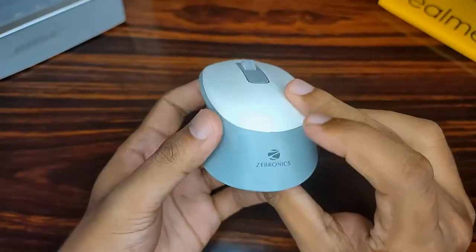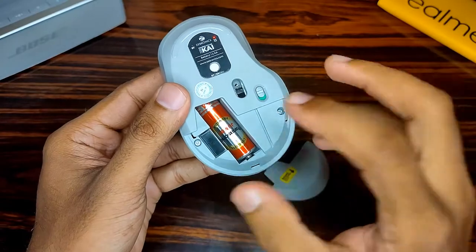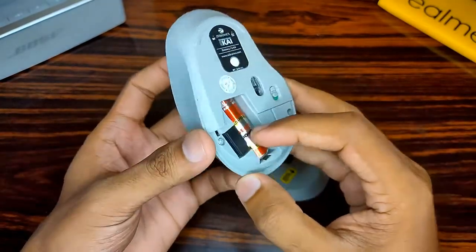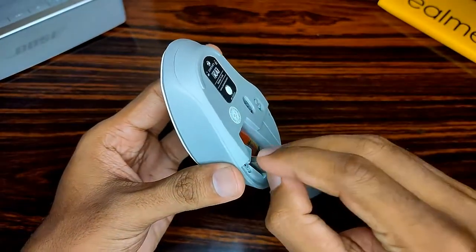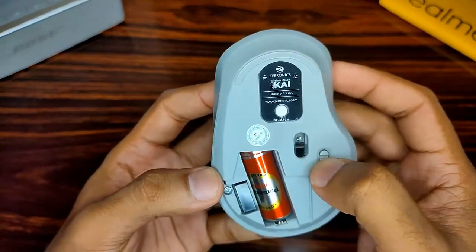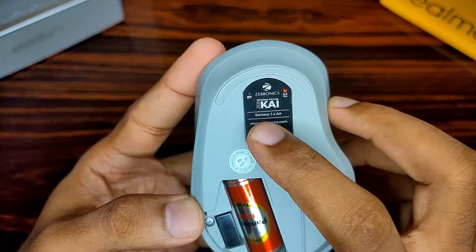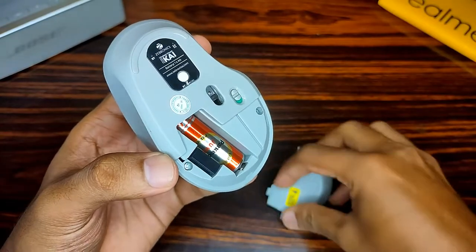On the back we also have the Zebronics logo. Flipping it over, we find a battery compartment which takes one AA battery — worth noting that the battery is not included and you have to buy it separately. Next to it we get a 2.4GHz receiver, and on the side there's an on/off button. Up here we get a white button used to switch between Bluetooth and 2.4GHz with a single click.